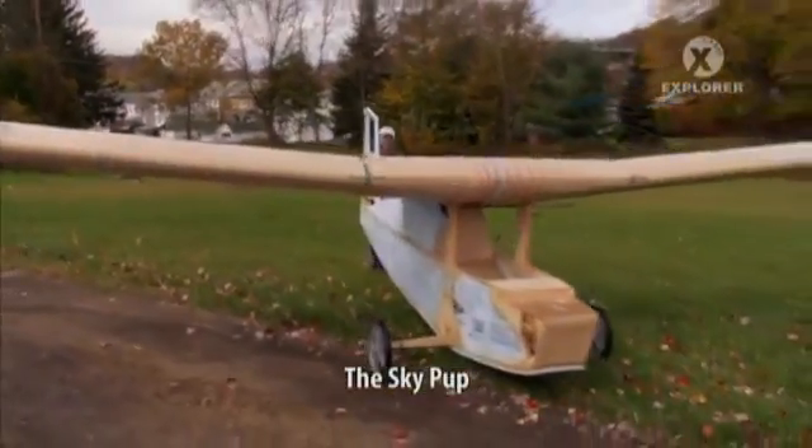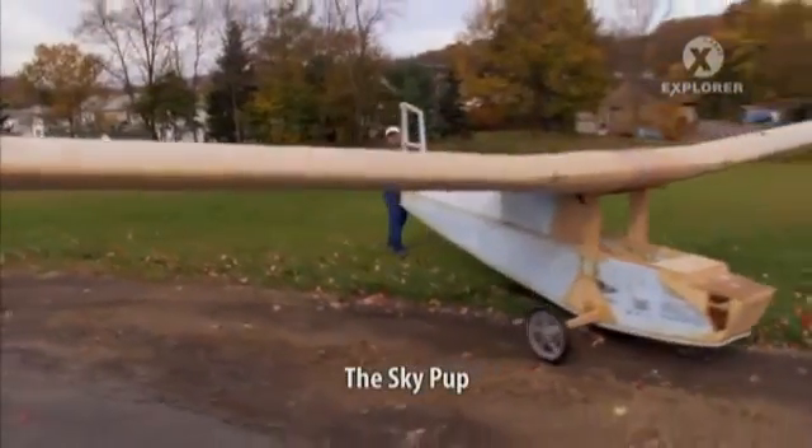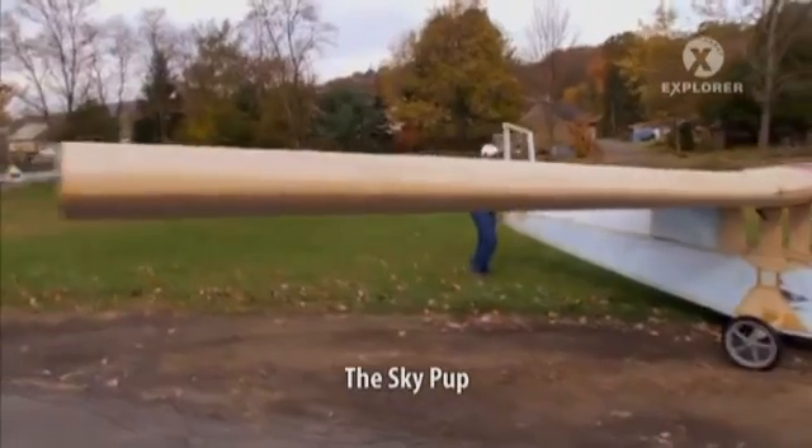It doesn't feel like it's ready to take off yet, but I think in a matter of a few weeks, it will be ready.